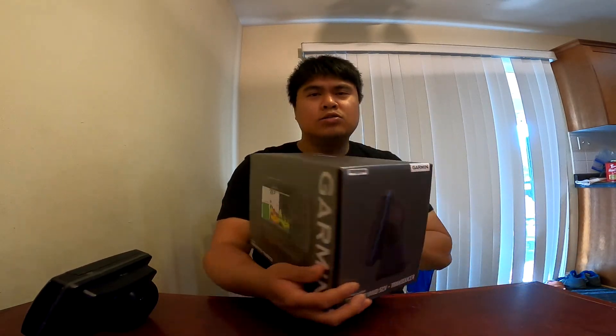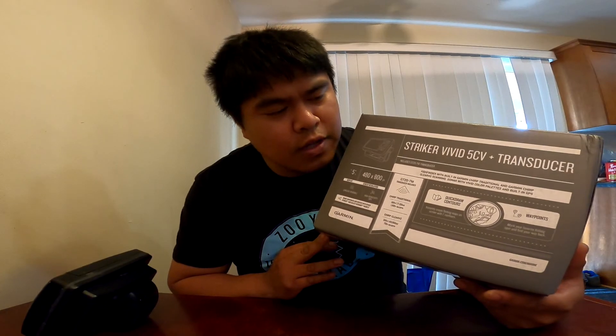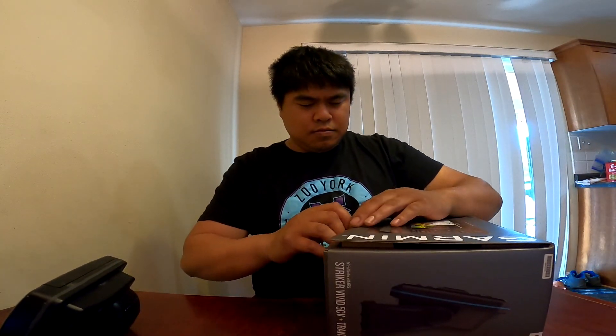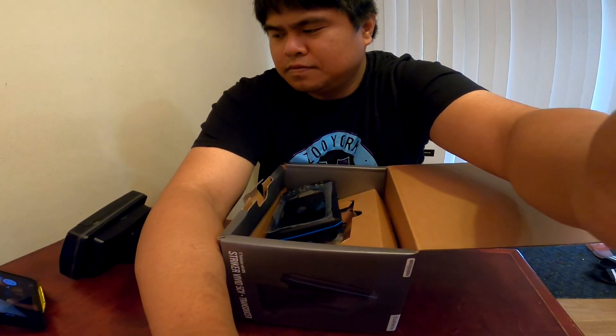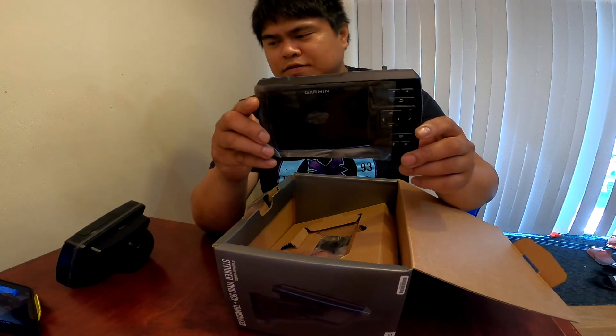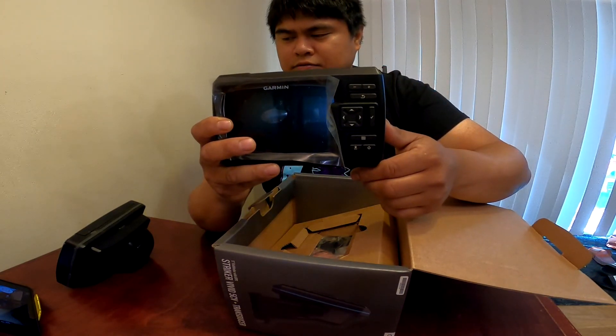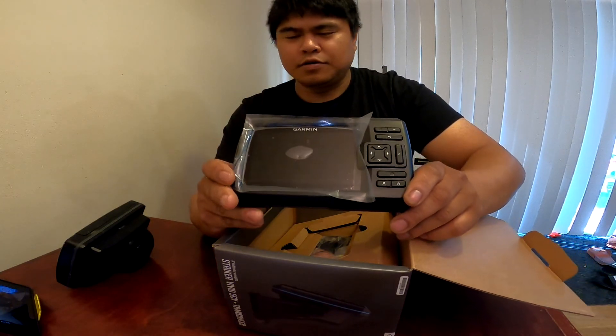First look at the box — pretty solid, nothing fancy, nice packaging. As you can see, it comes with a transducer as well. Quite excited! Let's go open it up. It's always exciting opening up something new in the fishing hobby. So here's what we have — the Garmin unit itself, nice five inch screen, bunch of buttons on the side.